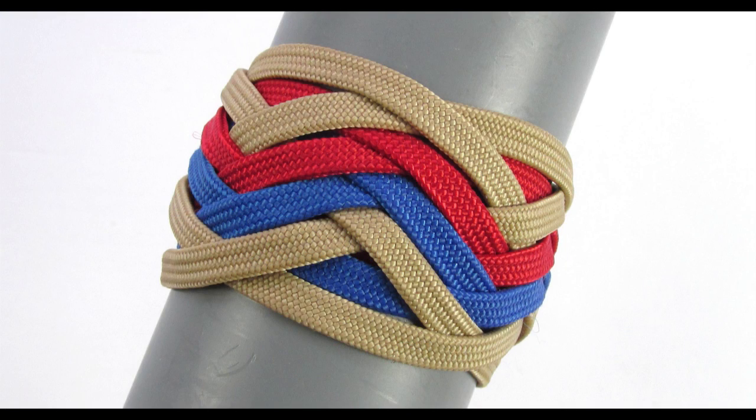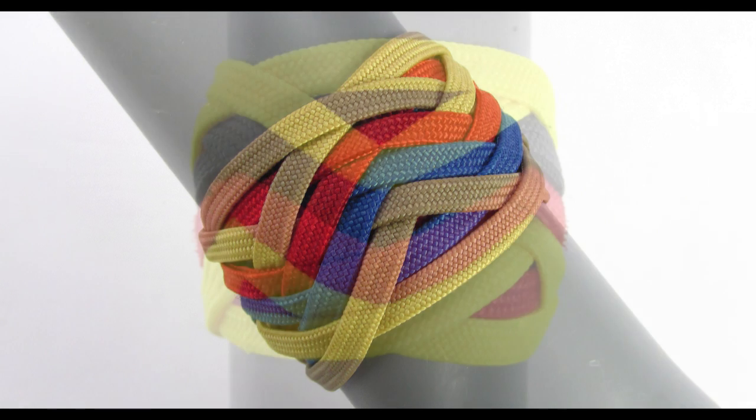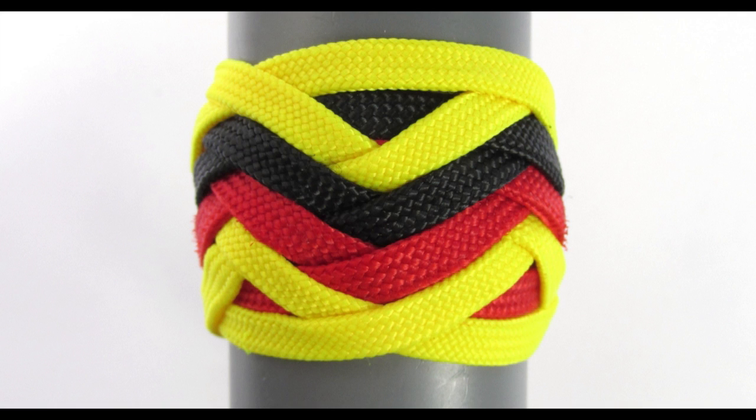Hey guys, Mark here. I hope you're all doing well. In this tutorial I'm going to show you how to tie a 3 pass type 1 pineapple knot. I have in the past covered many various pineapple knot types but I have skipped this important knot. So today I'm going to remedy this situation and we're going to tie a 3 color type 1 pineapple knot out of a 5 part 4-bight turks head.